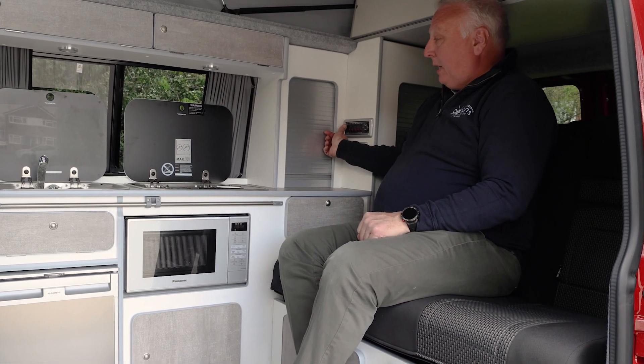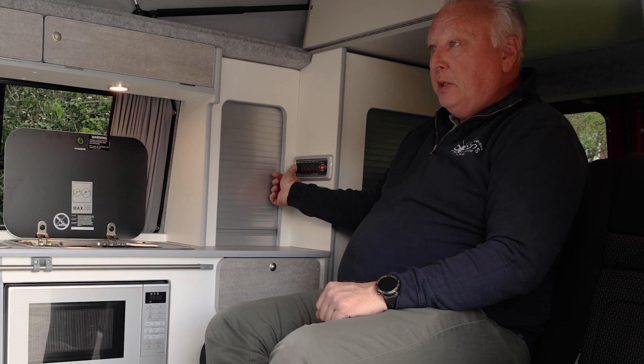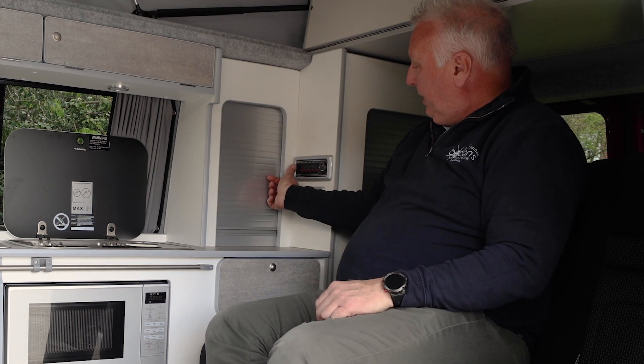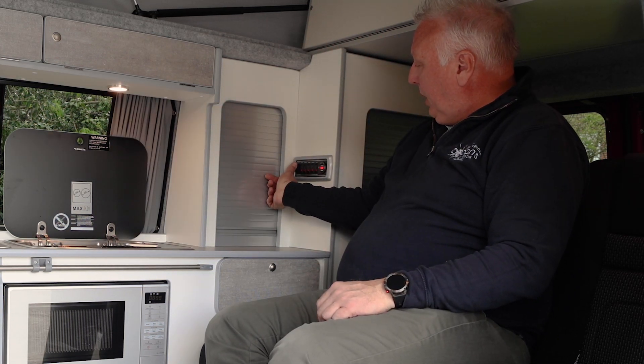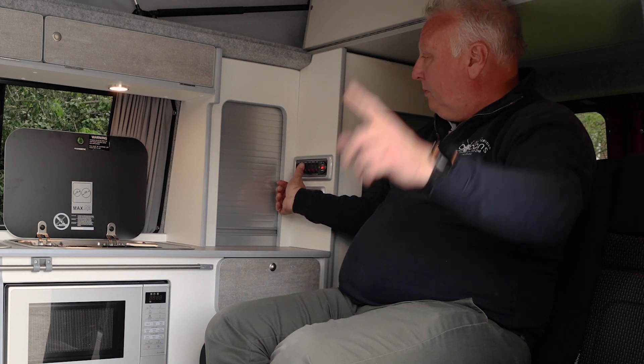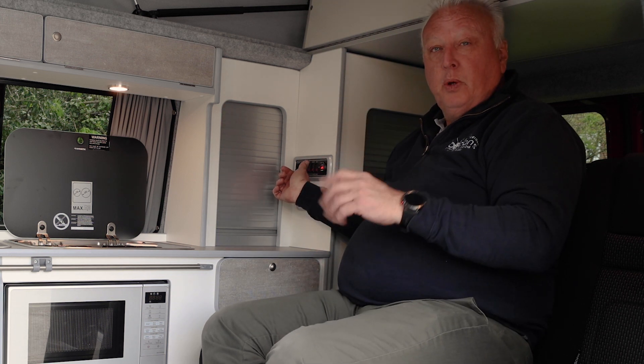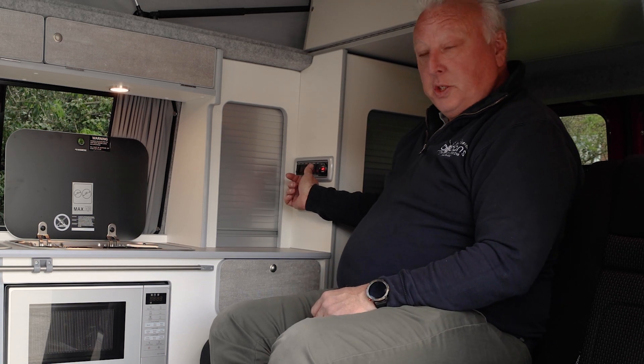Back to the panel — this left-hand switch is the master switch, labelled 'Leisure'. With this off, everything 12-volt is off. Push it upwards to turn it on. The next switch says 'Lights' and that's the kitchen lights. The next switch along is the nearside lights. The next switch is the pump, which we'll discuss in a separate water system video. The next one along is 'Fridge'.